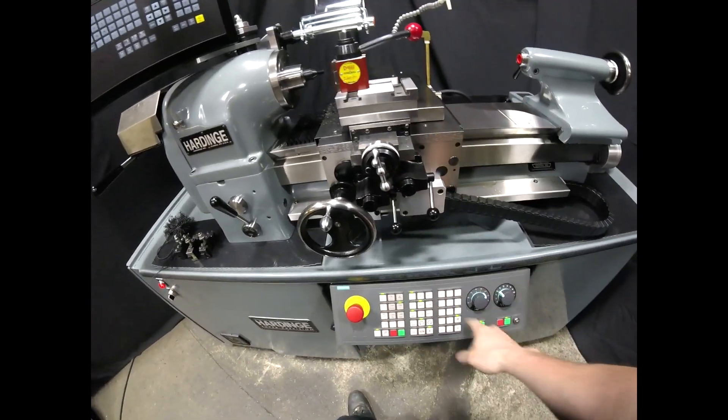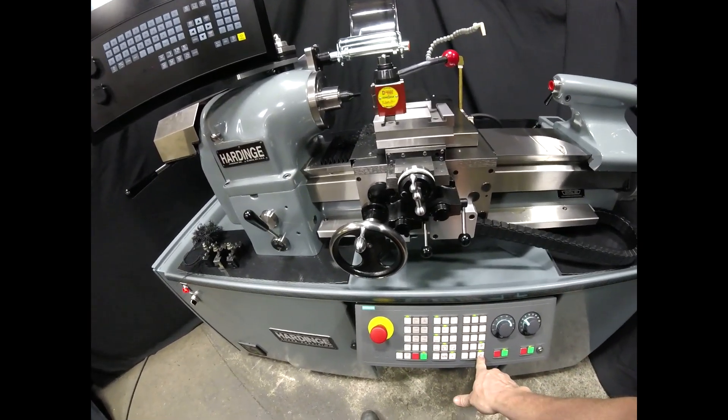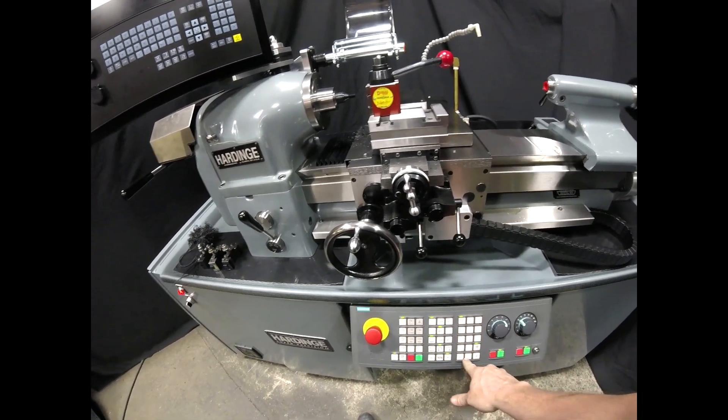There are also jog keys if you want to use a more traditional jog. Here's our Z — we'll go to continuous — and you can jog the machine just like that. And there's your X-axis jog.